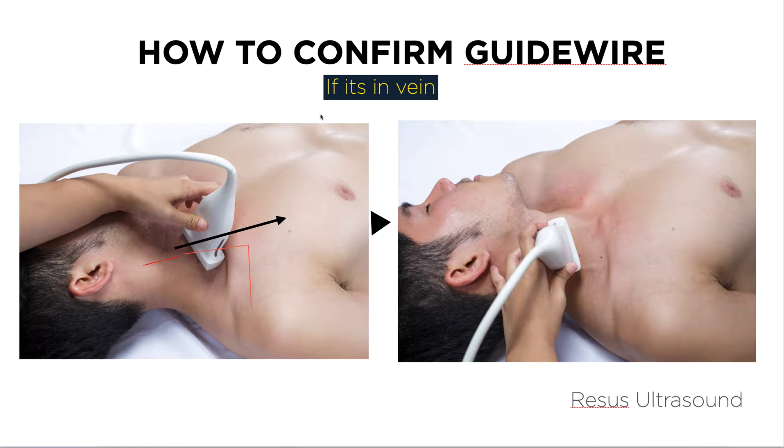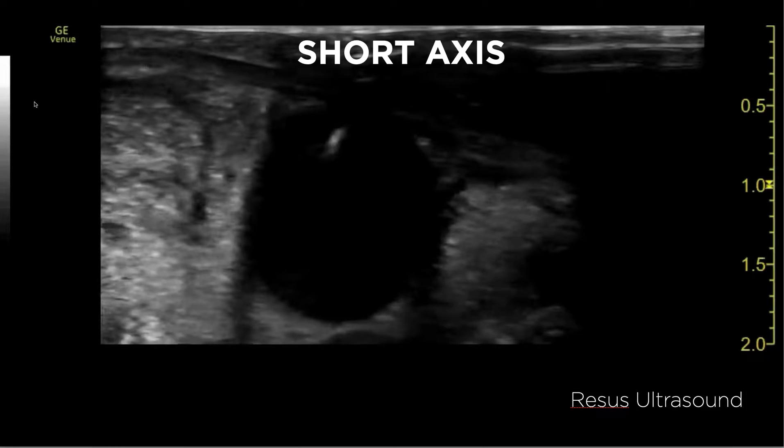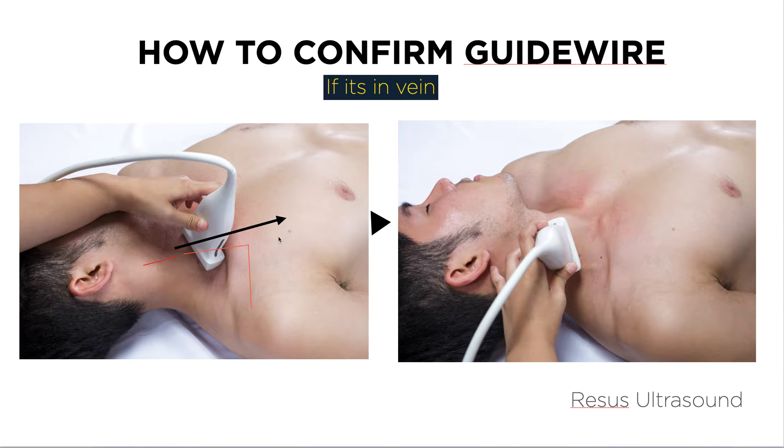Happy new year everyone. Today I have a great clip from our residents on how you can actually see the wire in the jugular vein — whether it's going down to the right atrium or if it's diverting to the arms or head. Basically, there are two views you can do. The first one I'd like to show is pretty great because you can see whether the wire is going down or not.